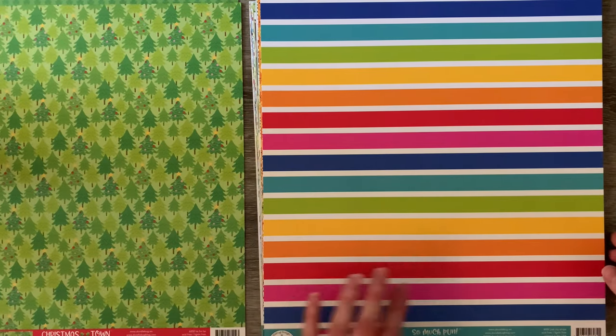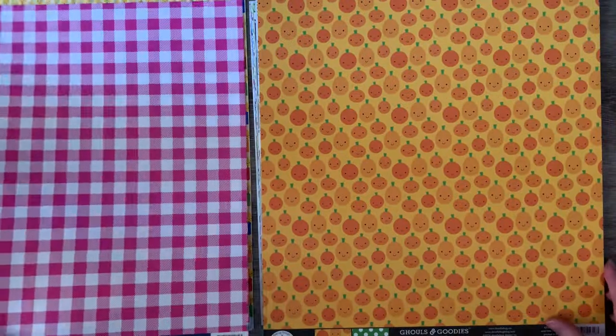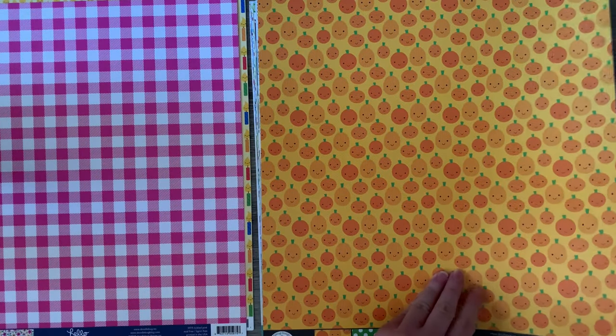I do love their Christmas papers — oh, that rainbow is adorable! It's got candles on the back — very cute. Pumpkins — these are perfect.